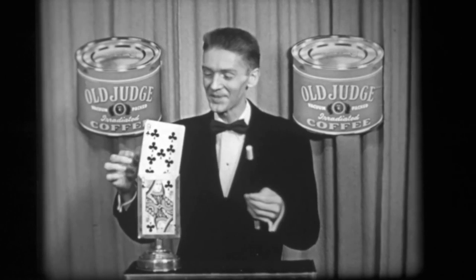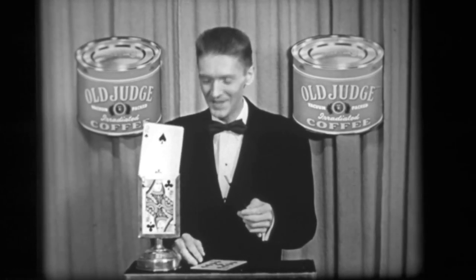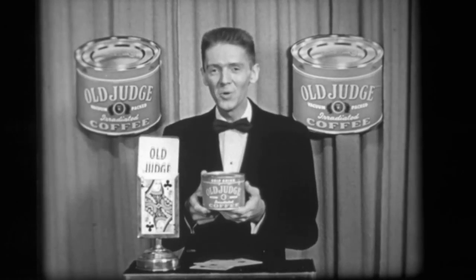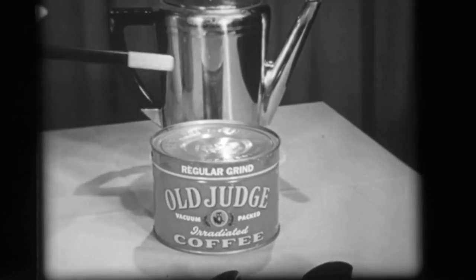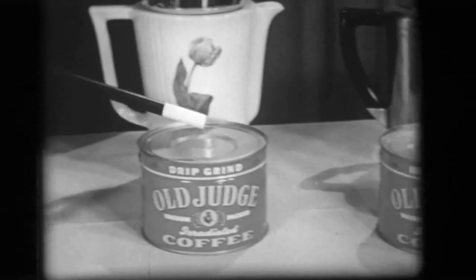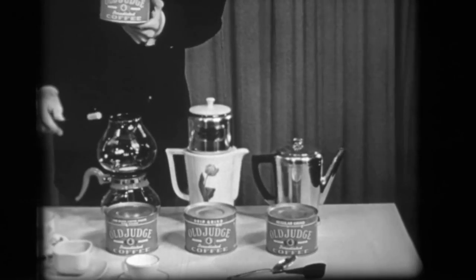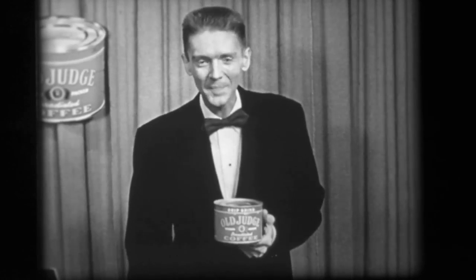And there it is! Personally, I think this is a deuce of a good trick, don't you? But remember, friends, there's no trick to making a cup of good coffee — not when you use Old Judge Coffee. Old Judge is processed in three grinds: regular grind for percolators, drip grind for drip-o-lators, and fine grind for glass coffee makers. Make Old Judge any way you like and to the strength you prefer, but don't try any magic.